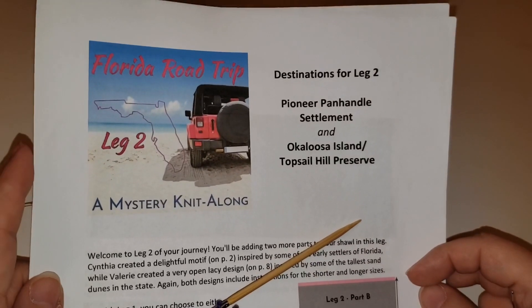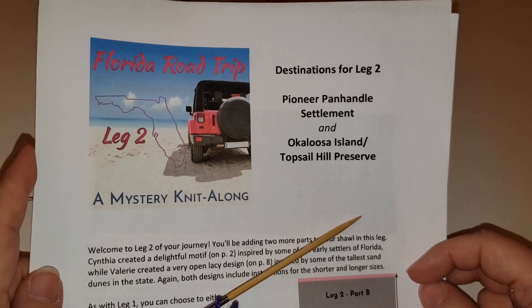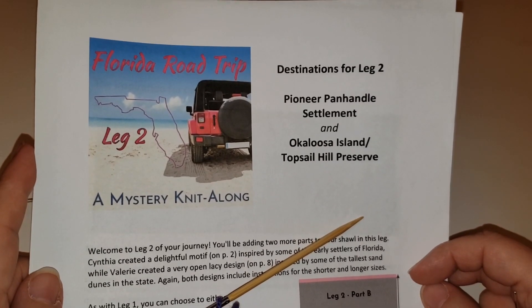Hello friends, Valerie here with the Florida Road Trip Mystery Knit Along. Here are some tips and tricks for leg two and beyond.